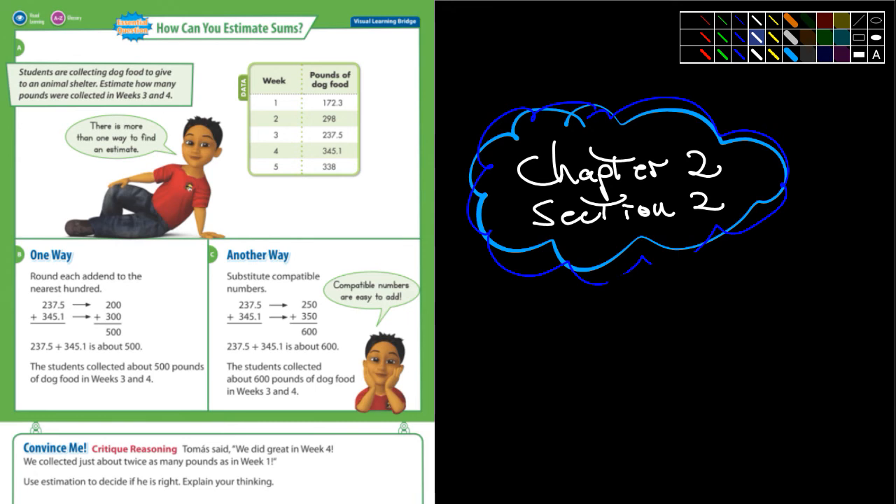Here's the first example they give us. Students are collecting dog food to give to an animal shelter. Estimate how many pounds were collected in weeks 3 and 4. Here's week 3, here's week 4, and so we could estimate. So 237.5 pounds — well, depending on how close we want to get in our estimation, look what they're doing here. They're calling it 200. I was thinking I was going to call it 250.